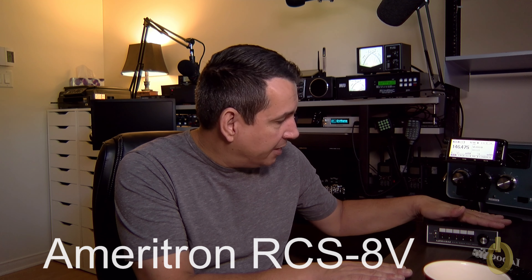Returning to the RCS-8V — this was sent to me by Ameritron, and thank you very much because this will help me do this project. I really love to do a review and a project at the same time, something that you may have experienced or maybe at some point you will be there as well, so it makes the video more relevant.